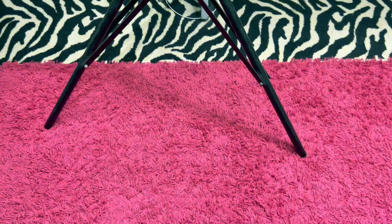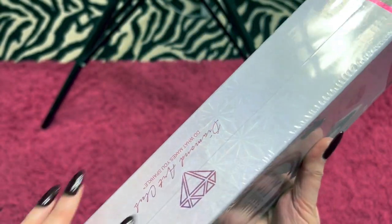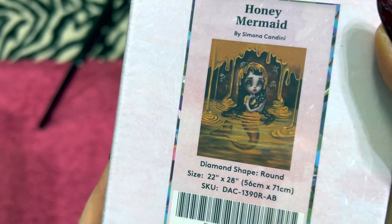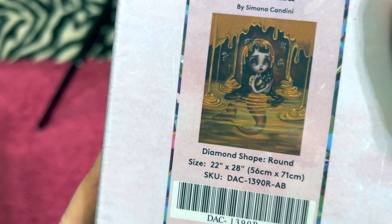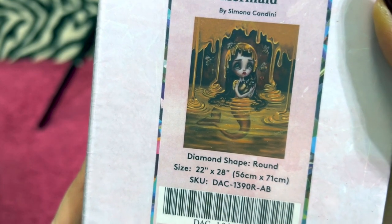The only one that I have that is completely sealed is Honey Mermaid — she's still in the plastic, as you can see. She's a round by Simona Candini. She is a 56 centimeter by 71 centimeter and she is a round. I'm asking $35 for her.